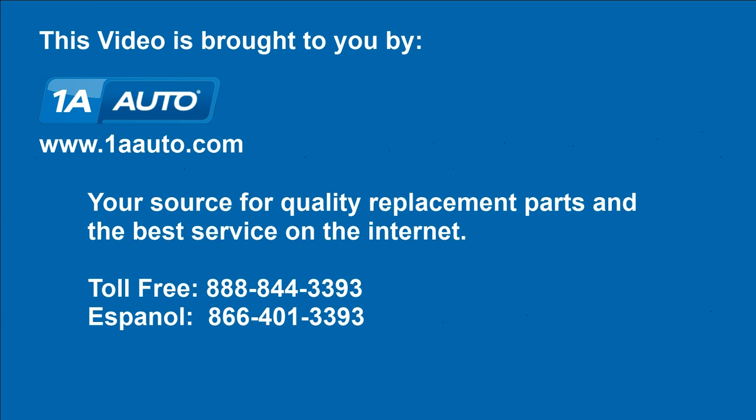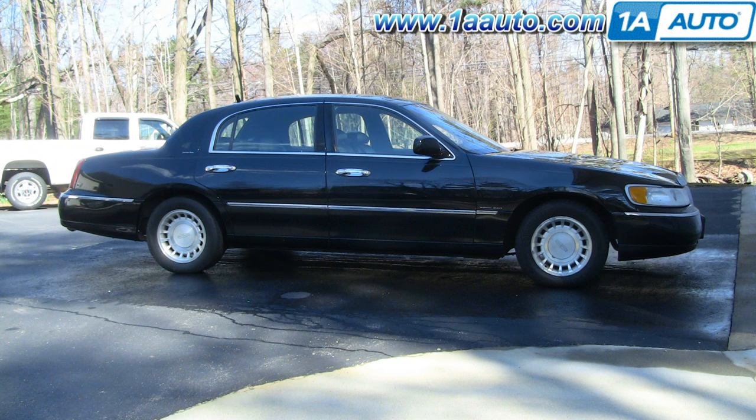Brought to you by 1AAuto.com, your source for quality replacement parts and the best service on the internet. In this video, we're going to show you how to replace the serpentine belt on this 2000 Lincoln Town Car with a 4.6 liter V8.